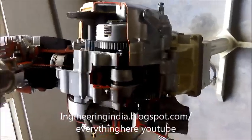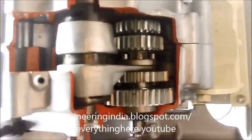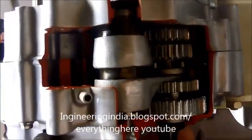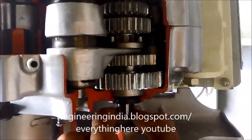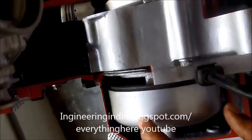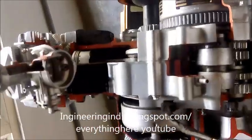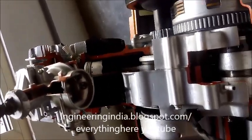Totally, this is a Hero Honda four-stroke bike engine. You can see the gears are not engaged now, but still they are rotating — there will be no output. This is the output shaft; when a gear engages, only this output shaft rotates, until then it will not rotate. Now it is in neutral position. This is the dynamo, guys, which helps to run the vehicle with the help of a spark. That's it guys — like my page and give me your comments.